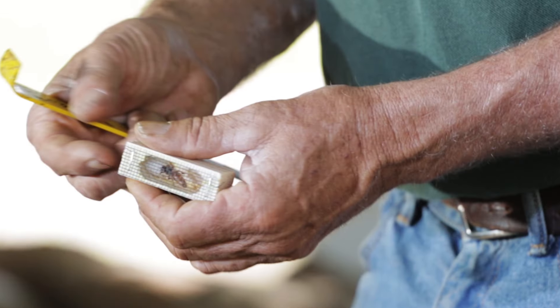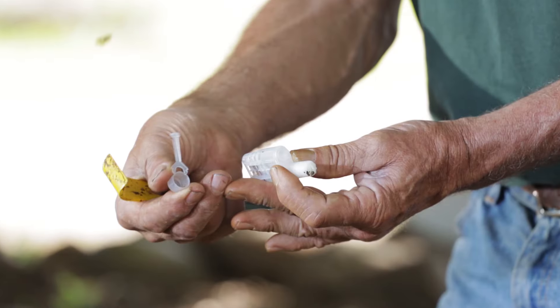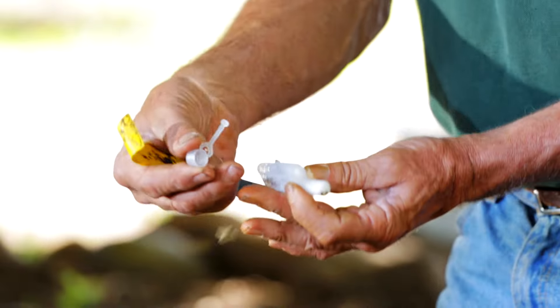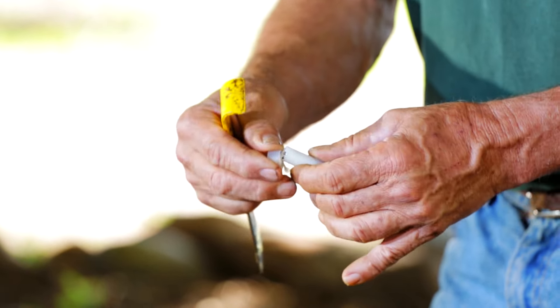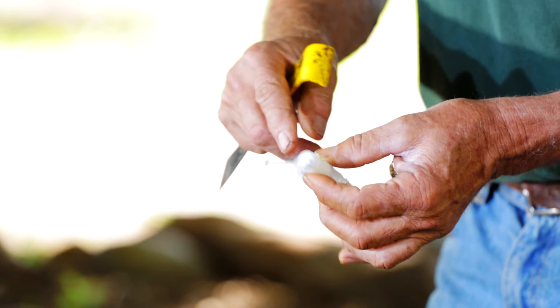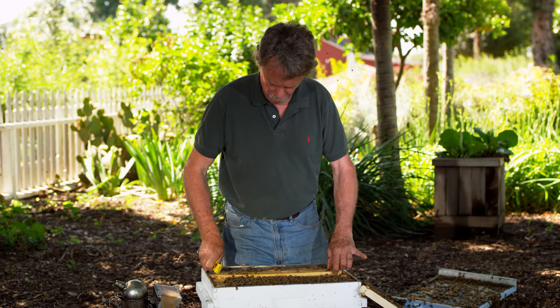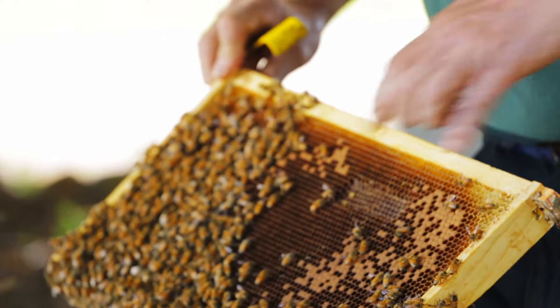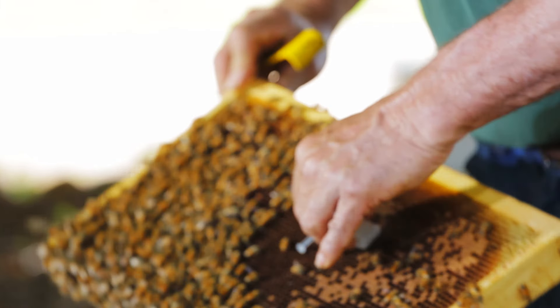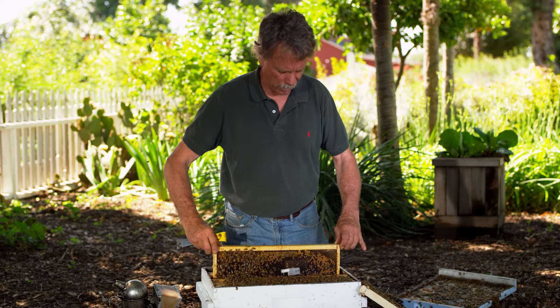Now there are a couple other kinds of cages. The other kind is the Jay-Z's Bee-Z's cage. This has a plastic cap covering the candy end, and this cap needs to be removed. I would leave it on for the first 24 hours, inspect it, and then remove the cap. These Jay-Z's Bee-Z's cages are narrower than the other cages and they fit very nicely, just pressed in and squeezed right between two frames very easily.